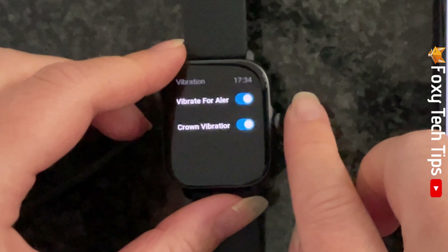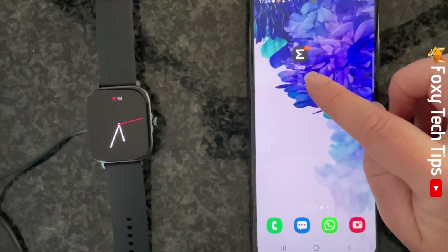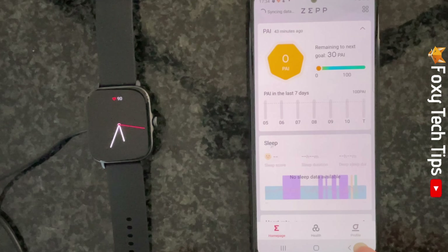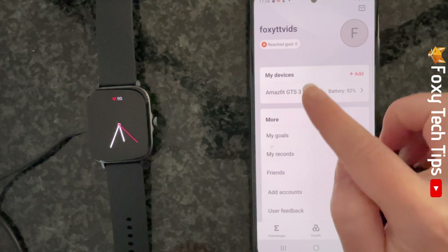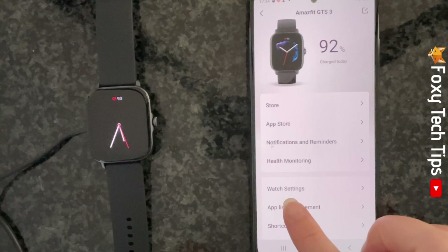You can also turn watch vibrations on and off from your phone. To do this, open up the Zepp app and tap on profile in the bottom right corner. Then tap the name of your watch below my devices. Select watch settings and then choose vibration.